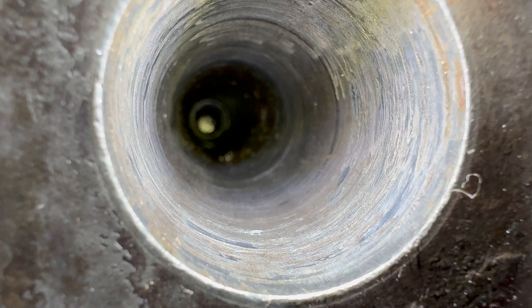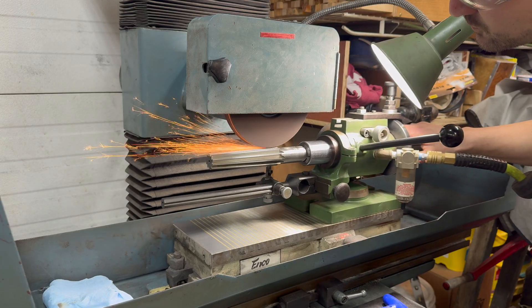In this video, I attempt to ream the tailstock in my Monarch lathe and clean it up to factory perfection. And it doesn't work. But hey, I can sharpen reamers now.